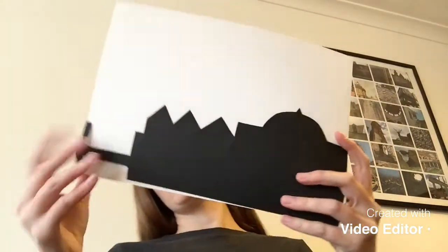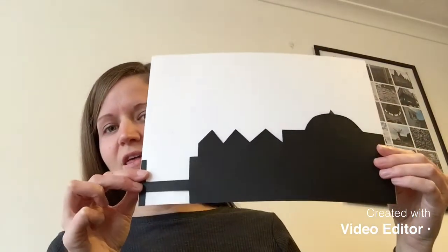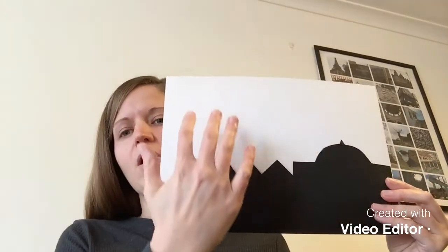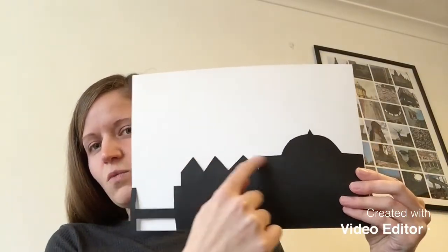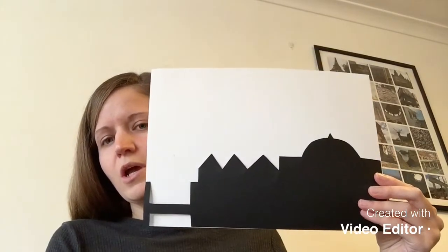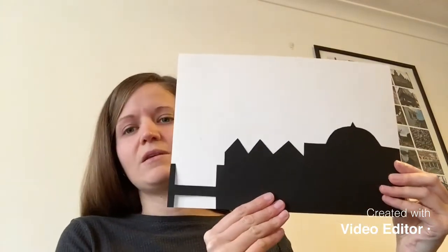I've cut out my silhouette of the City of London. On this side I can see the pencil marks that I drew, so I'm going to put it upside down so that this part gets glued to my white piece of card. I'm not going to glue it on straight away because I want to fill in my collage of the fire first and then stick this on top — but I can see where I need to put all the bits of red, yellow, and orange now that I know what size my silhouette is.